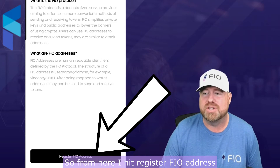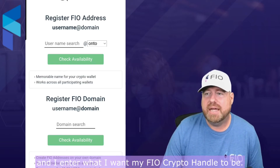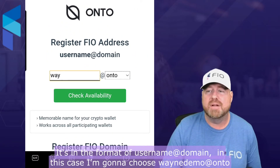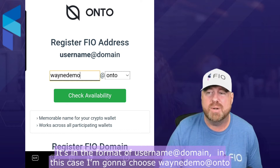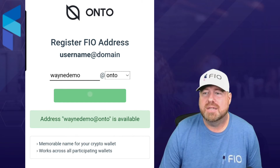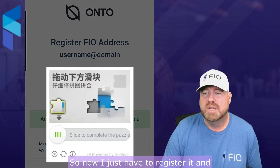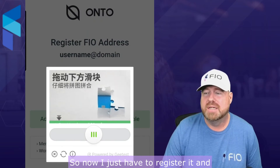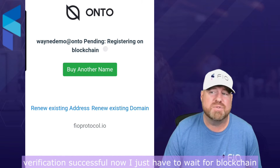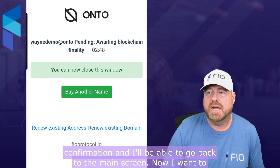From here I hit register FIO address and I enter what I want my FIO crypto handle to be. It's in the format of username at domain — in this case I'm gonna choose 'waynedemo@onto'. The check has confirmed that it's available, so now I just have to register it. Verification successful. Now I just have to wait for blockchain confirmation and I'll be able to go back to the main screen.